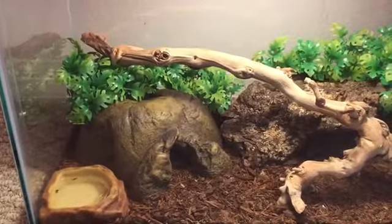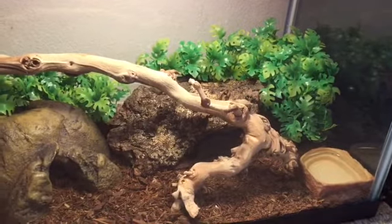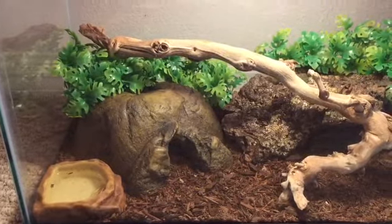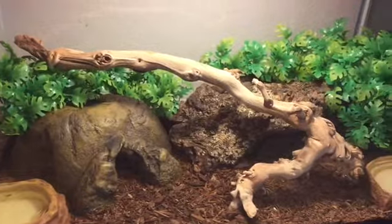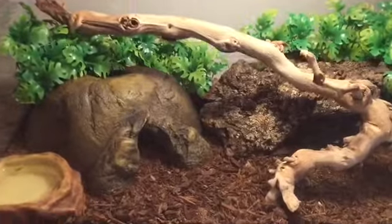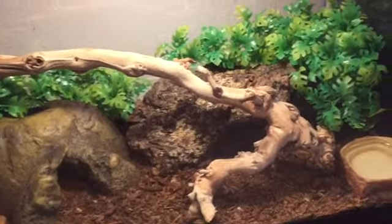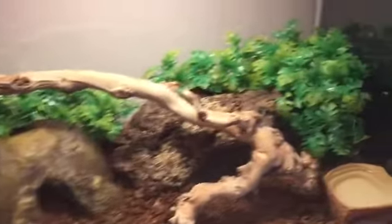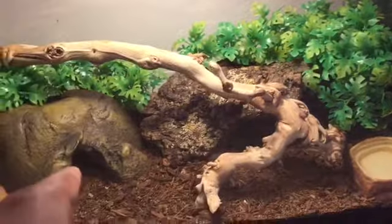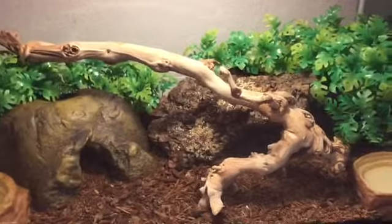As you guys can tell, I got a new enclosure. I think this setup cost me around $75 and this container was really well put together. I'm going to add another cork flat right about here just so he can climb on it. There's a huge branch right there, he has two water dishes, and he has a hide right under there, a hide over there, and he can go back there and hide. So a lot of hiding spaces — he has a lot of vines and all that.